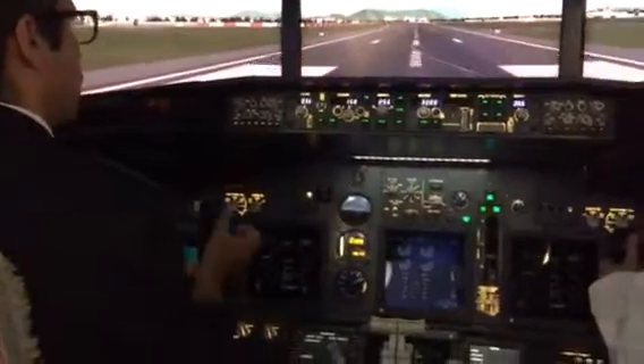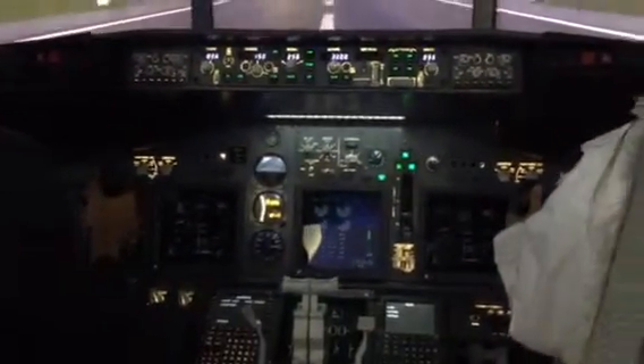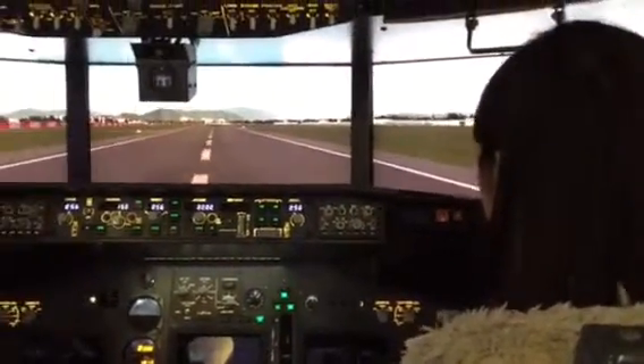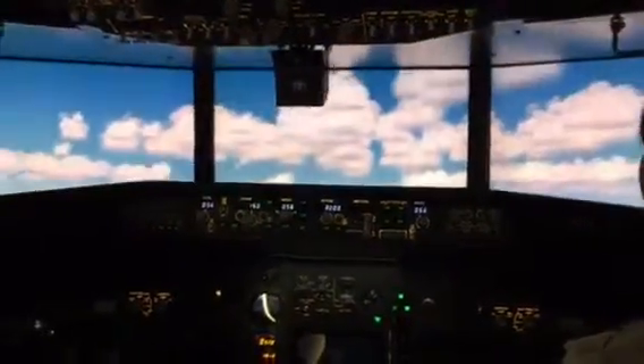When I say rotate, you have to pull it like this. When I say, okay? Okay, rotate. Perfect. That's it.